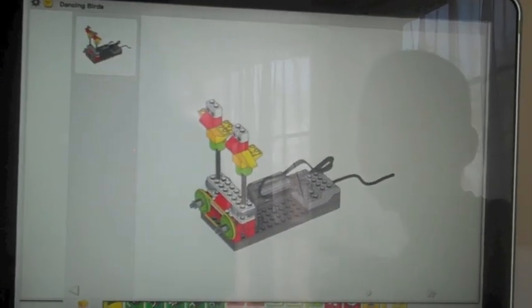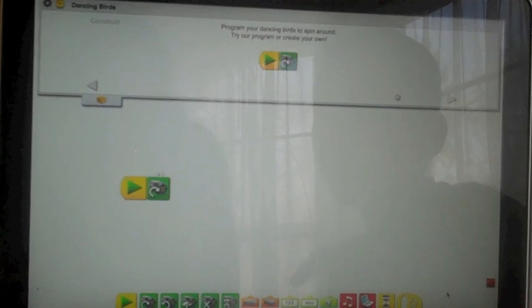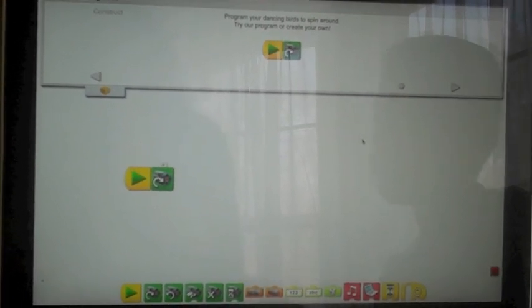I want to explain how this program works. After we were done building the robot, we came up here to program the robot.